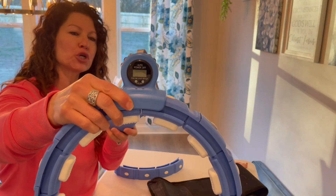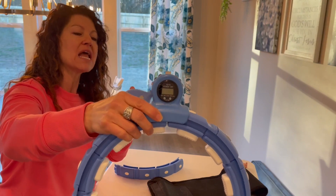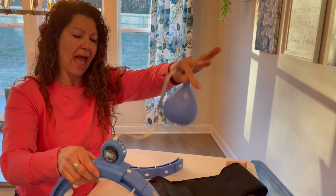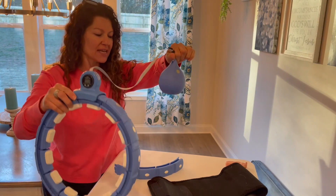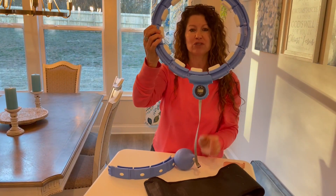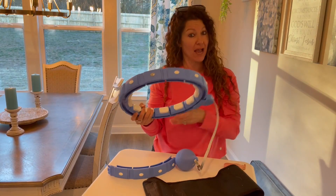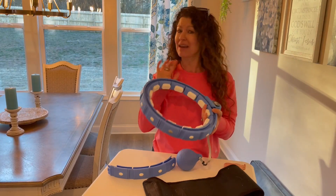It has a wonderful counter right here which keeps track of the number of revolutions it makes. Then you have this weighted ball on the end — it came already weighted — and basically that is what you are swinging around. Each time it makes a full revolution, it goes ahead and records it on the counter.